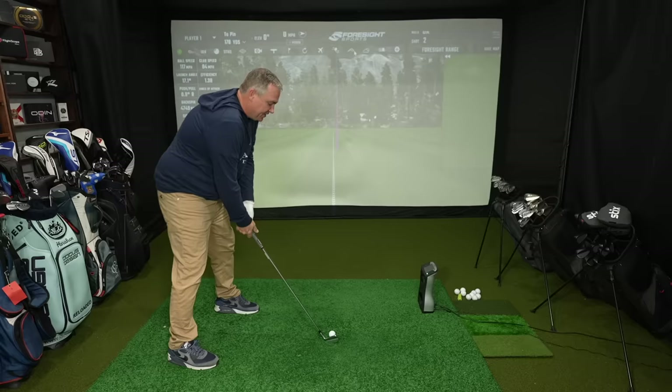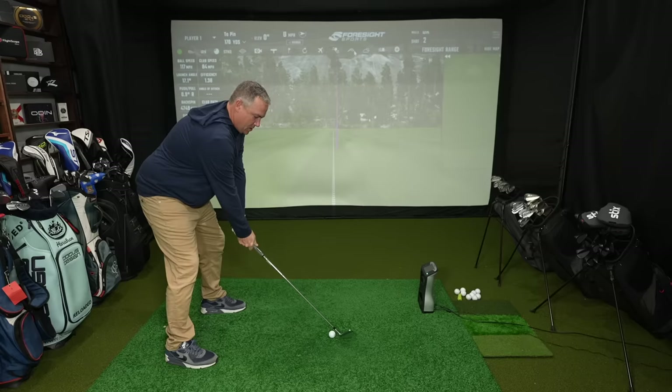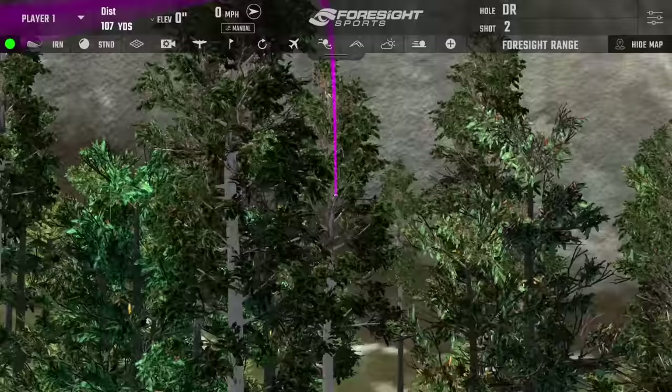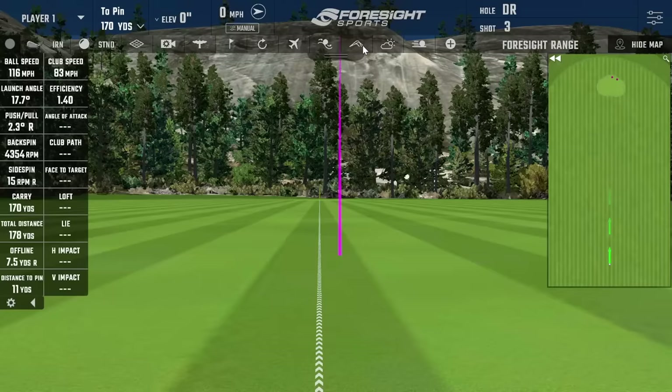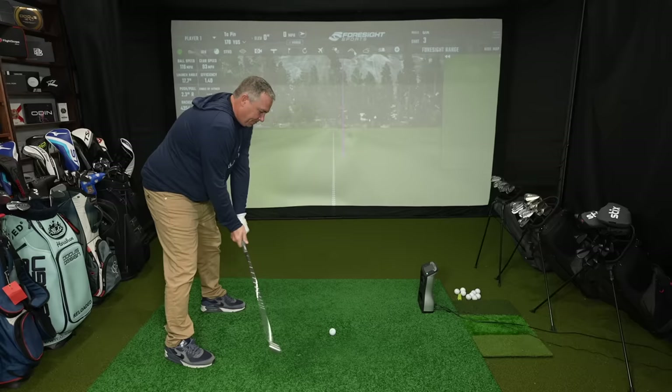Looking down at address, the bigger face promotes confidence and that top line really instills confidence. Another good strike, just a little right of target — going to land on the right side of the green and roll towards the back. Rolled out to 177, carry was 170. That's really nice. I've never been able to get over the feel of these Tacomos — they're just so good for the price. All three clubs we're testing are good, but we'll find out which one's the best.